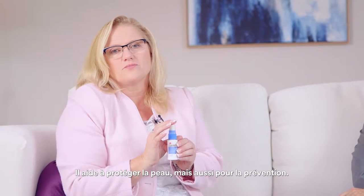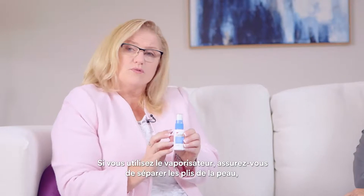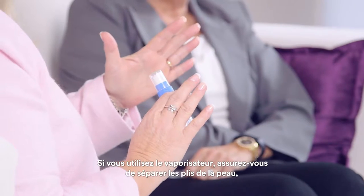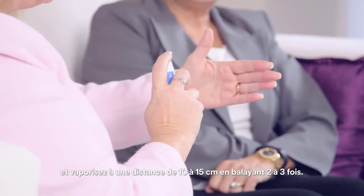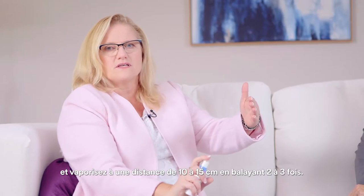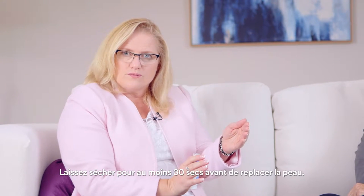The product not only helps to protect the skin, but it also can be used for prevention. When using it as a spray, you want to make sure that you move the skin folds apart, holding it about 4 to 6 inches away from the skin in a sweeping action two or three times. Let it dry for at least 30 seconds before putting the skin folds back.